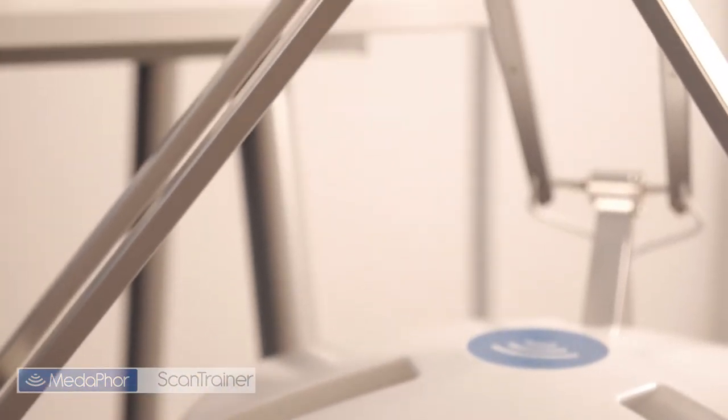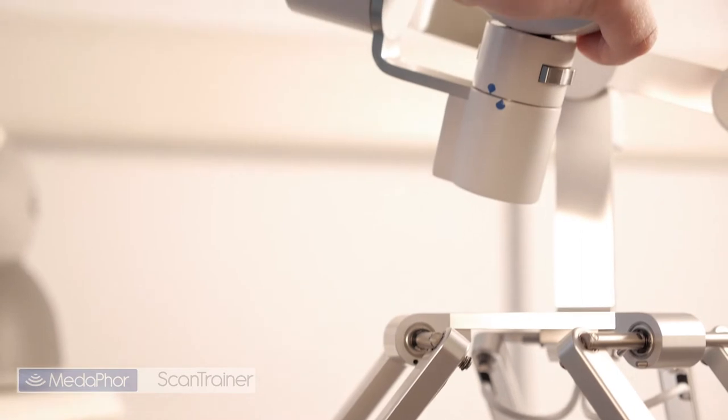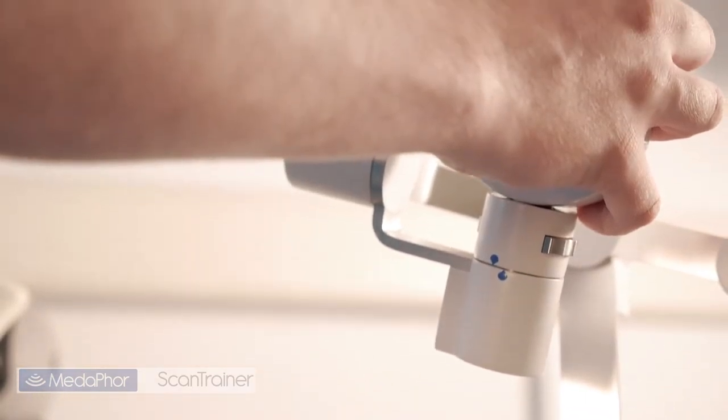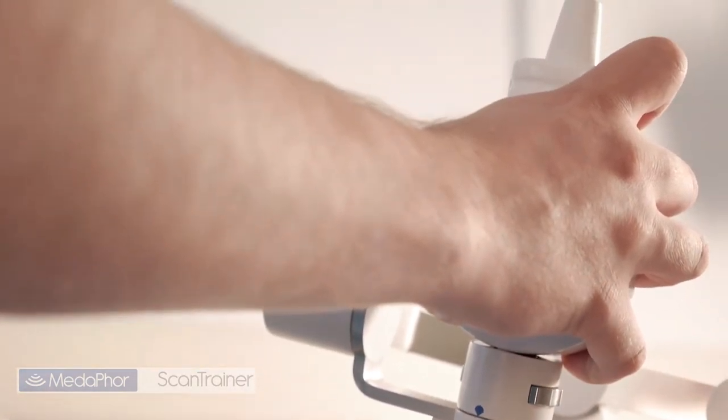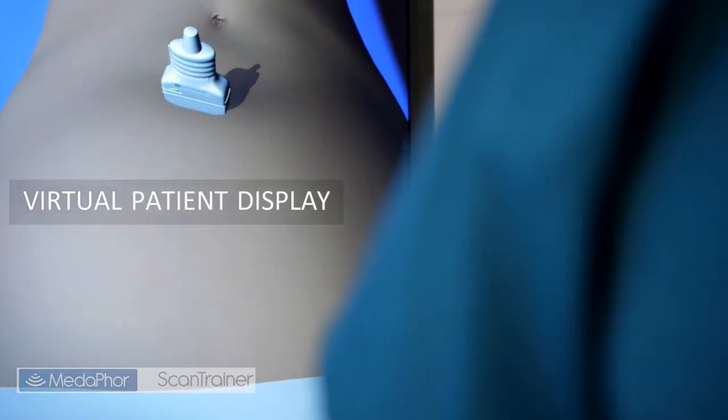The transabdominal Scantrainer uses a unique haptic device which realistically replicates the feel of scanning an abdomen or other body part. The virtual patient display allows the trainee to position the probe appropriately.